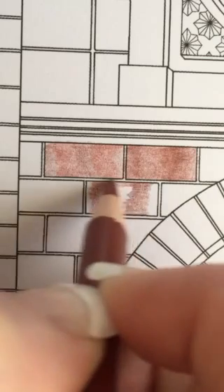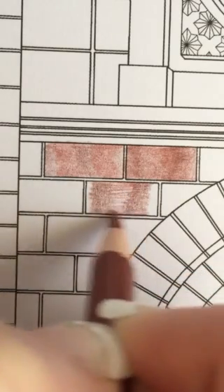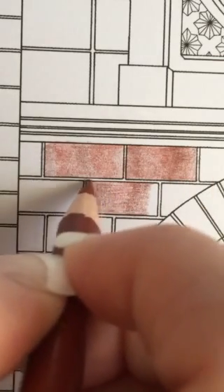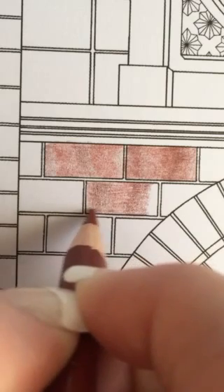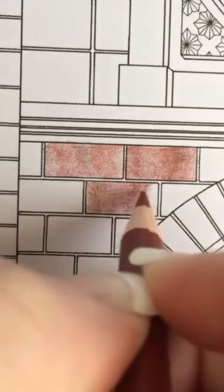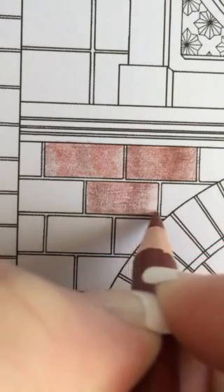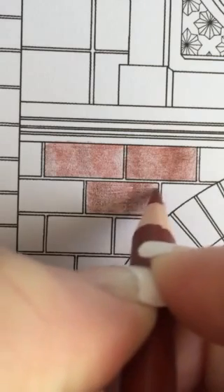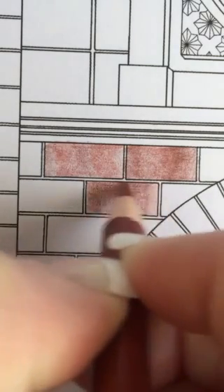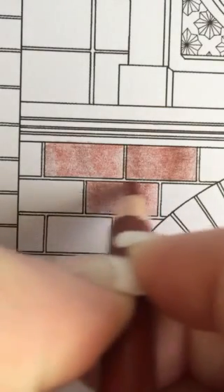Once I have those two main colors on, I just go over the whole brick lightly with the other one. I usually do a back-and-forth motion — I know a lot of people instruct to color in circles, but I have a lot of wrist pain and it's less painful for me to go back and forth. I just go over the whole brick with that color a couple of times.